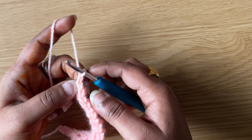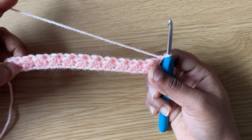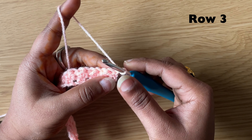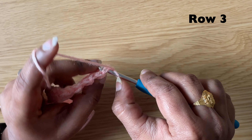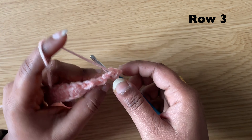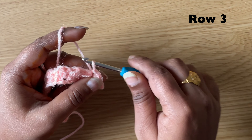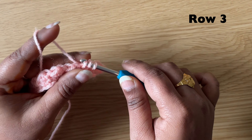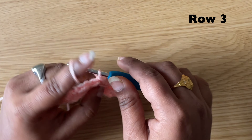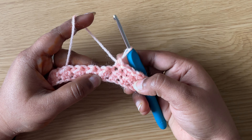Make a chain and turn. This is a single row repeat pattern, so we are going to repeat row two. In the first stitch make a slip stitch, in the next stitch make a half double crochet. Continue to repeat row two and make your desired length.